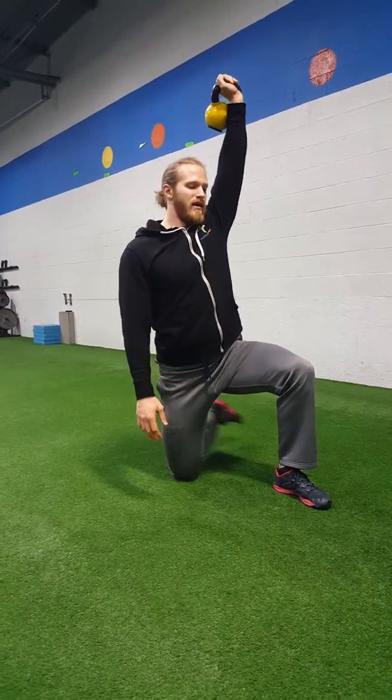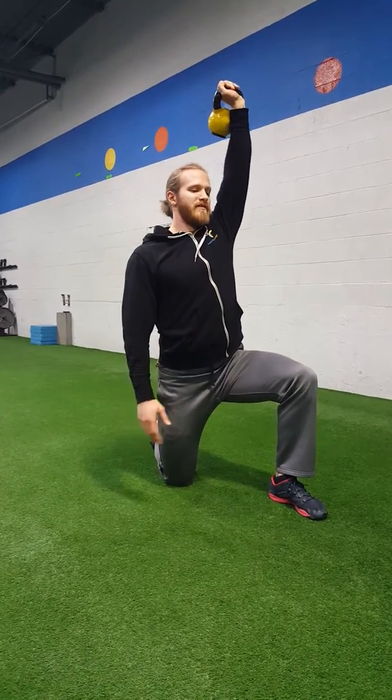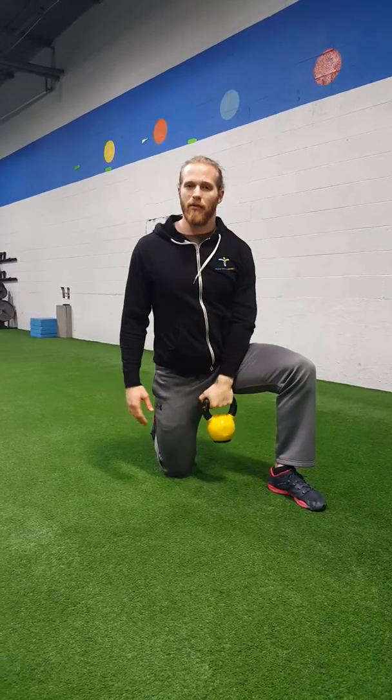I'm resetting that leg so I can get used to that windshield wiper for the Turkish getup, because eventually I'll skate up from there and I want to make sure we're in a proper position. So that is a half kneeling, single arm kettlebell or dumbbell windmill.